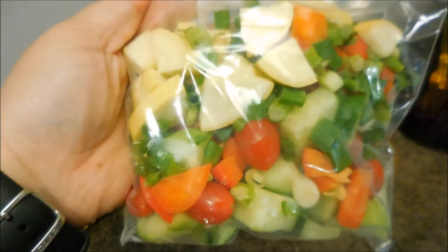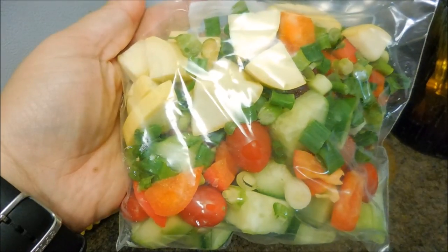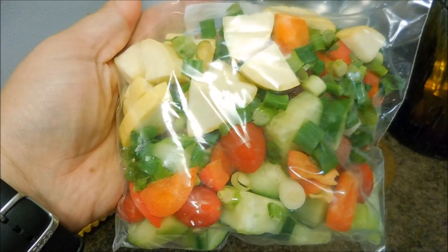I added a variety of vegetables — a bag that I had prepped for my daily salads. It had cucumbers, bell peppers, tomatoes, green onions, and zucchini. Add that into the pot.